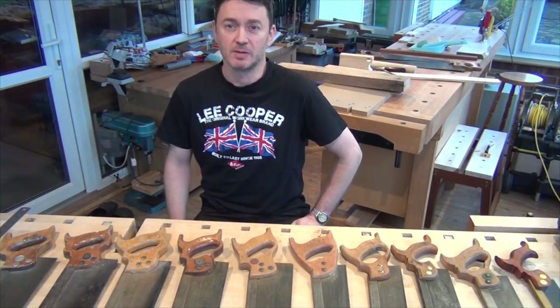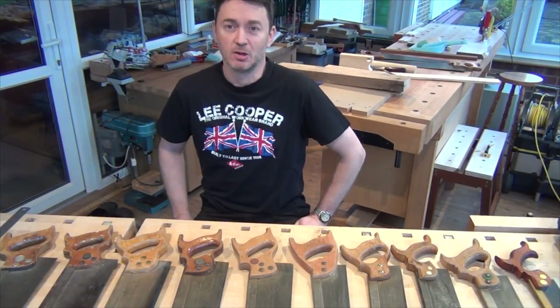Hi, today I'm going to be talking about back saws. I've got a range of back saws on the bench in front of me, so let's take a little look.